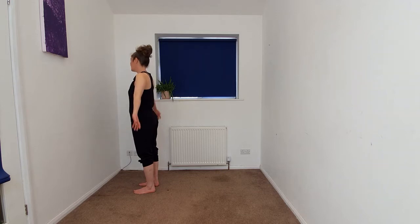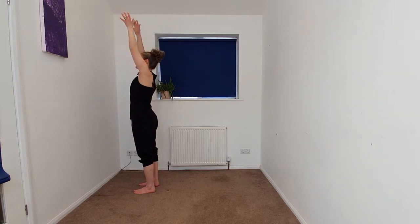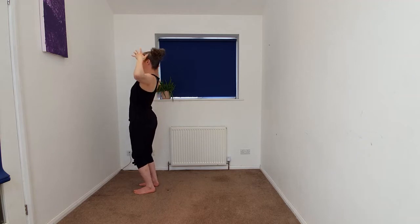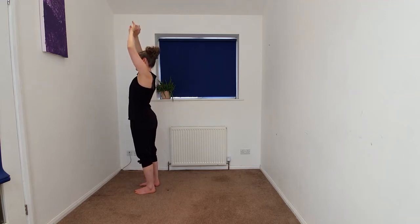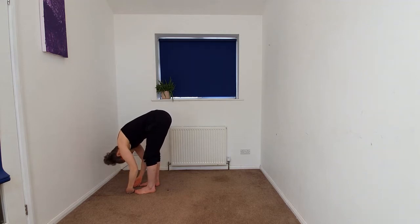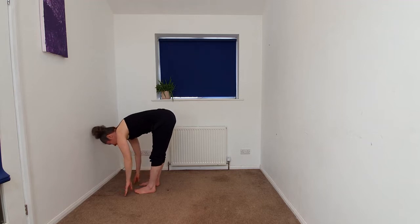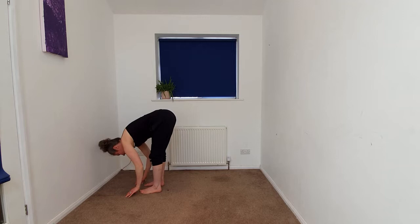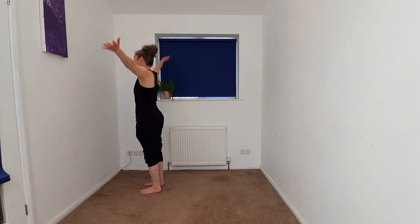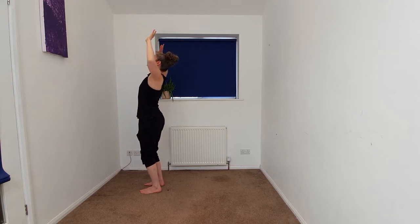We're going to begin to take the arms up overhead and we're going to cactus, softening the knees, cactusing the arms. Inhaling, taking the arms up and we're going to soften and fold, letting the hands go heavy, maybe dangling or in contact with the earth. And then taking a halfway lift. And exhaling and fold. We'll begin to come back up to standing, inhaling up, exhaling in cactus.